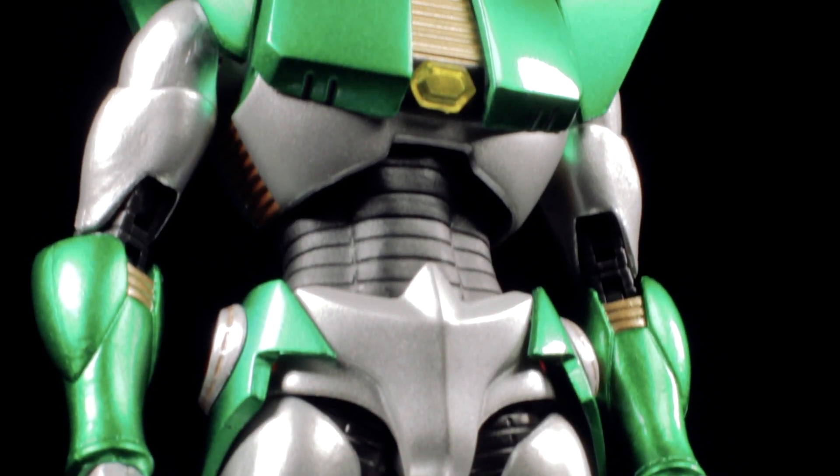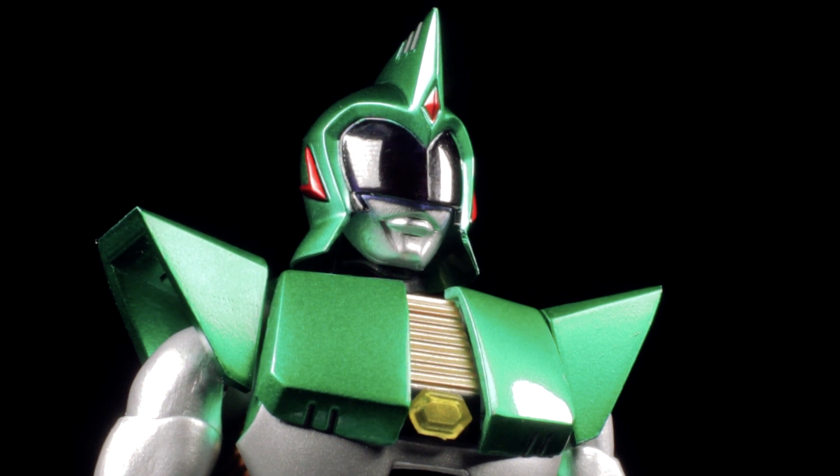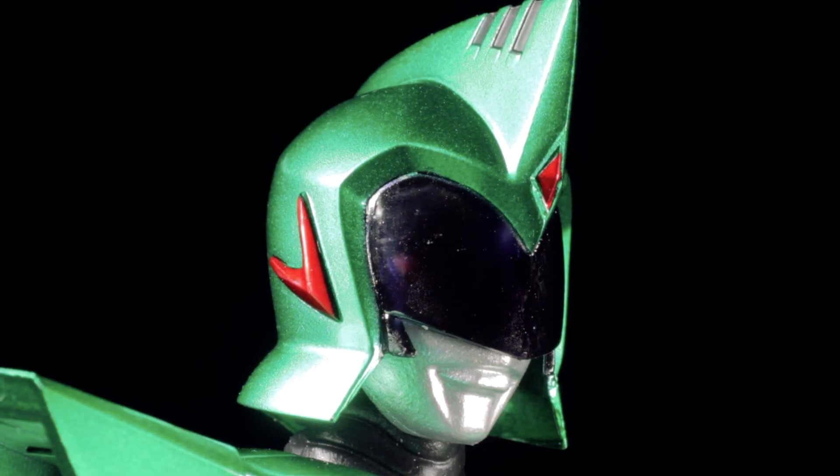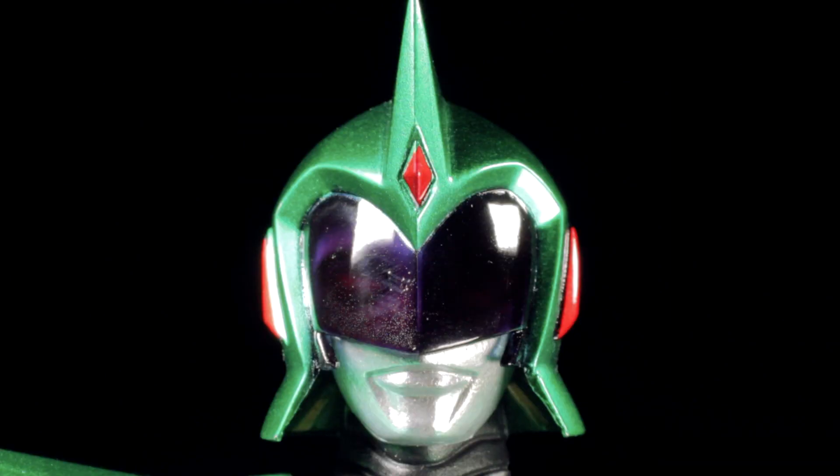When it comes to sculpt and paint apps, Andro Melos is absolutely fantastic. Starting from the top, the helmet has a nice sharp yet smooth sculpt with an emerald green paint app and metallic red accents. The visor has a semi-translucent glossy black paint app, and under the right light, we can see an Ultra face underneath. I can't really tell if this is Zoffy's face or a custom Benoit face sculpt.